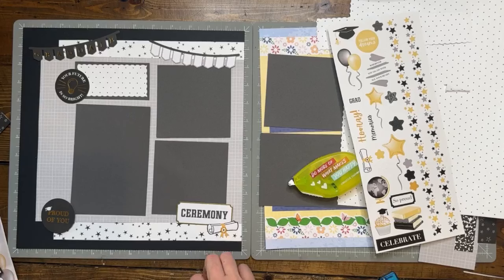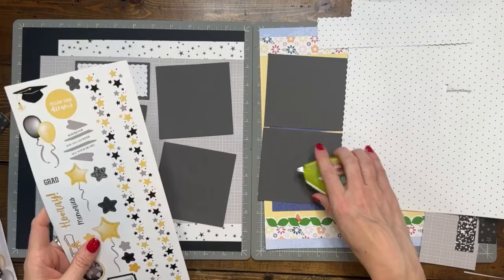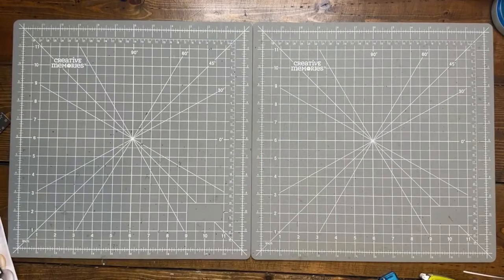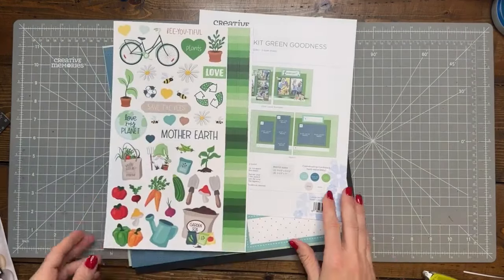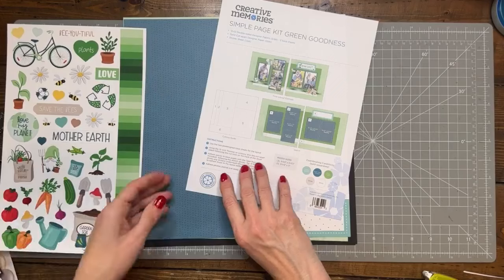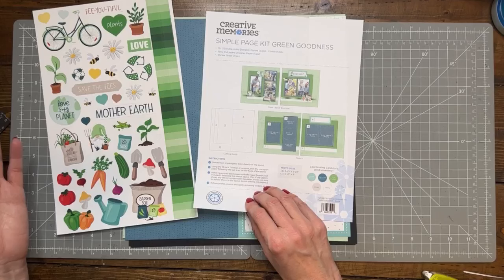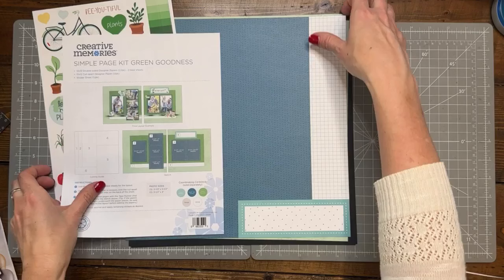Okay, let's move on to the next one and then we'll come back to all of this — that was Kit Five, one side of it at least. On the Green Goodness kit you get a large sticker sheet, and it is great for gardening, Mother Earth, love my planet, anything springy outside, or for any of you gardeners. Do you do vegetable gardens, fruit gardens, flowers? For this kit it's the same concept — we have two base papers and a paper we are going to cut apart.